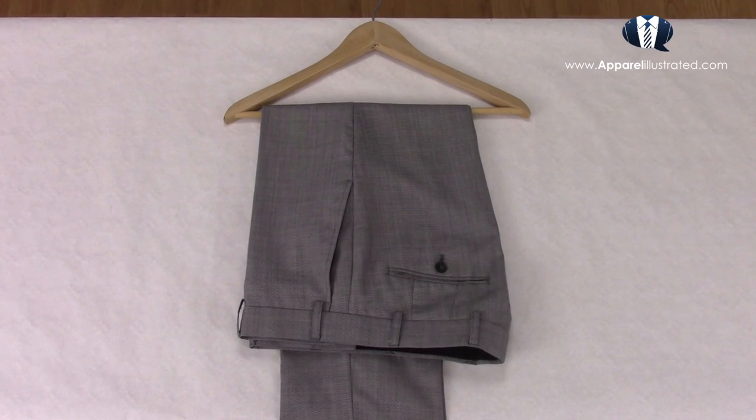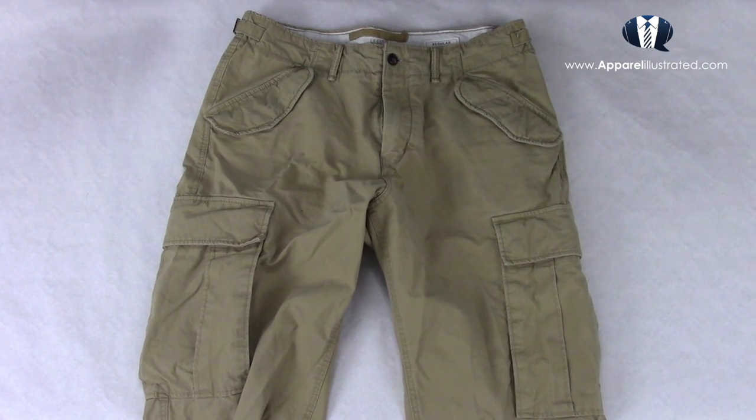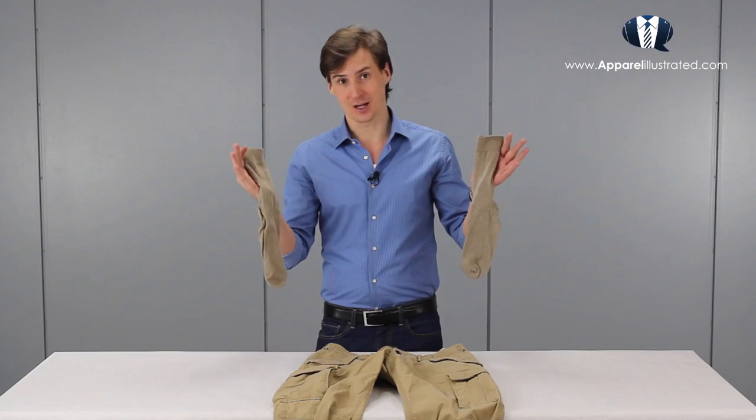With light gray and gray pants I use gray socks like this. And if I'm wearing a pair of khaki-colored cargo pants like this, I'll probably also opt for a pair of beige socks like this.